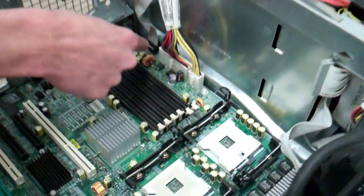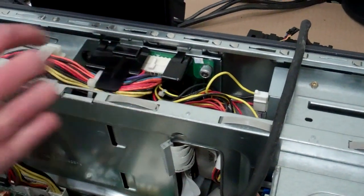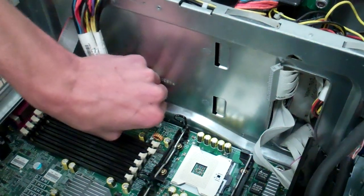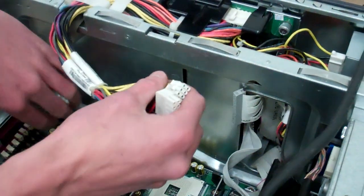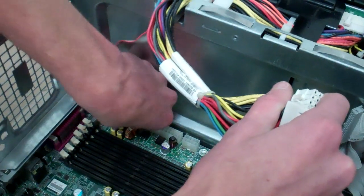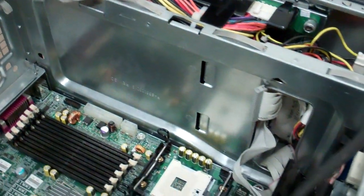Now we have three power connections here. You may have two if you're running a non-redundant power supply and a distribution board. I have a redundant distribution board setup so I have the extra ribbon cable. These you just pinch — you're probably going to have to wiggle them because they're usually pretty tight. If you have the ribbon cable, be careful not to rip the ribbon out, so grab it as far down on the ribbon as you can, wiggle and pull. Set that off to the side.